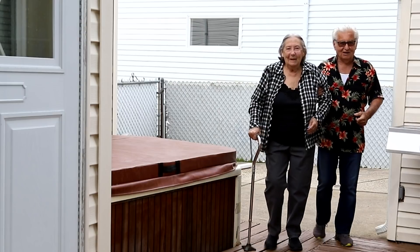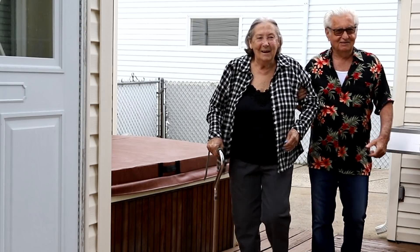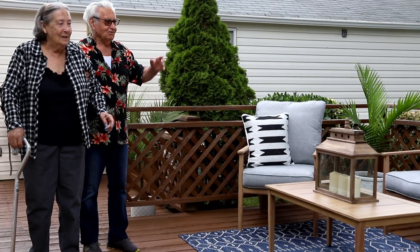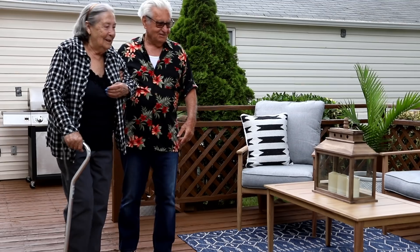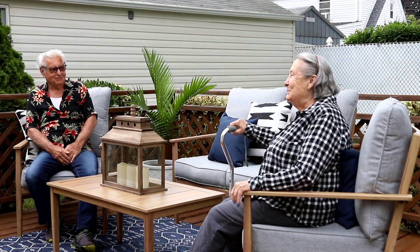Oh my god! Oh my — paradise island! Oh my, my — this is gonna stay? Is this gonna stay? Yeah, this is all yours. Oh, thank you, my goodness — thank you, thank you, thank you so much. Is this waterproof? Thank you a thousand times. Now can I sit down? Go sit, go sit, enjoy. Oh, it's beautiful, it's beautiful!